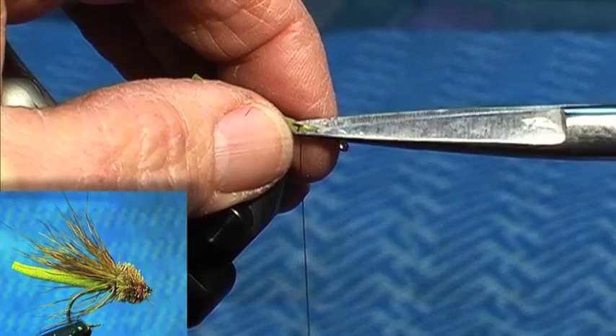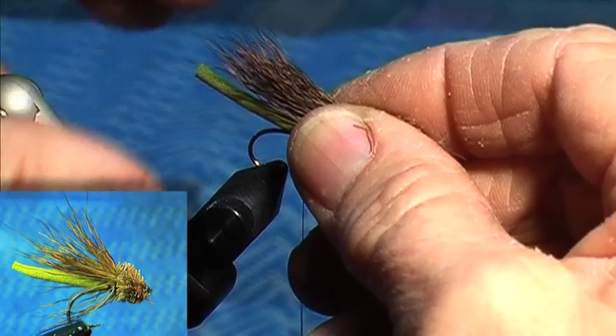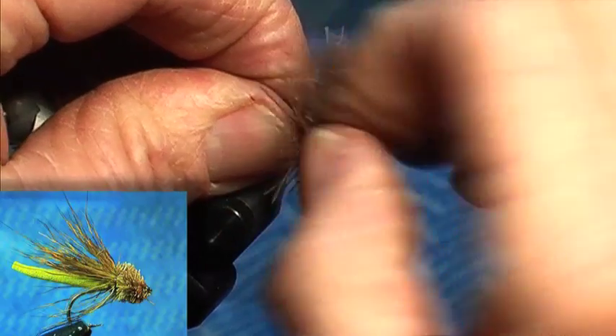Some of the hotter patterns are very complicated. Not all deer's hair works. This is American elk, which is the best, I think, if you're going to use it.